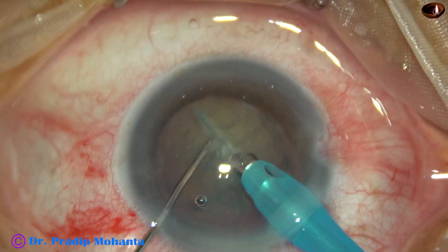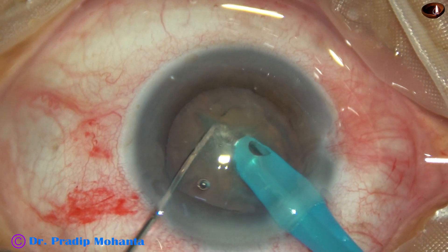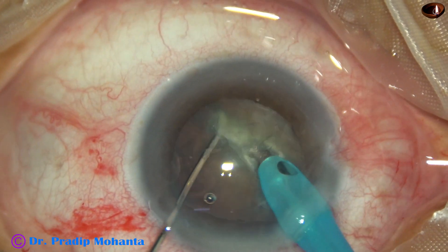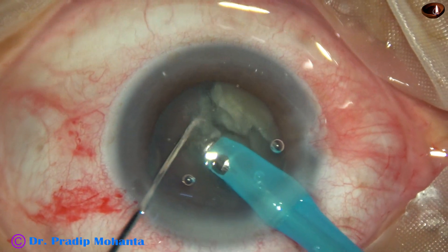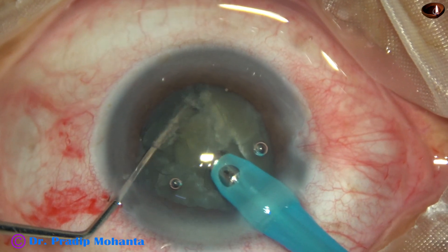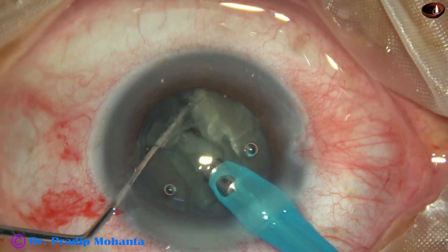I go in and start trying to chop it — direct chop — and this initial maneuver helped. I could get a nice crack along that path. I am holding it on the left side, I got a free nuclear piece, and now I am emulsifying that piece.